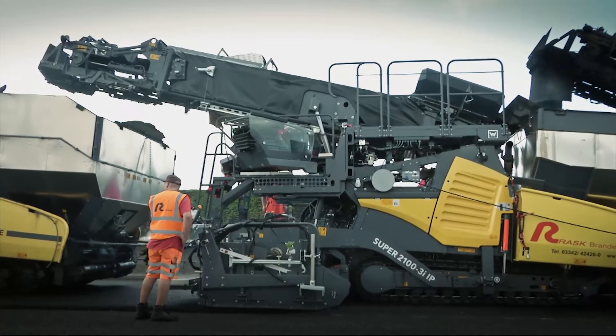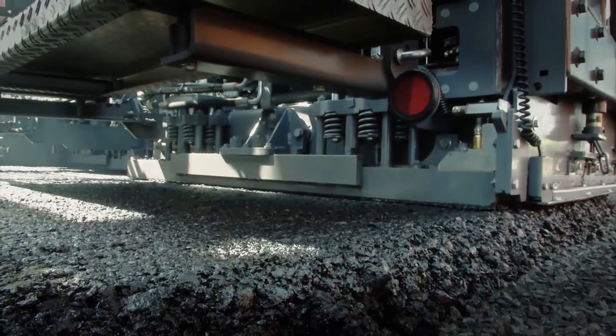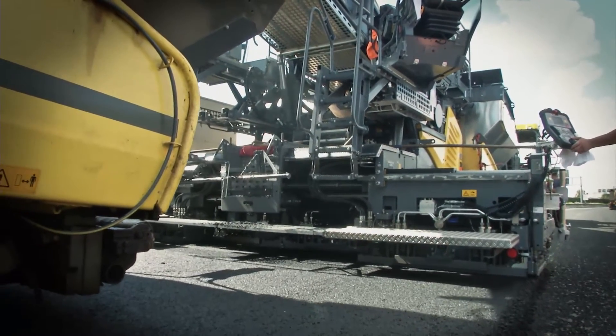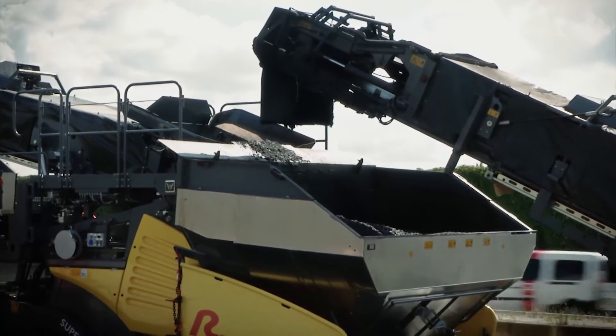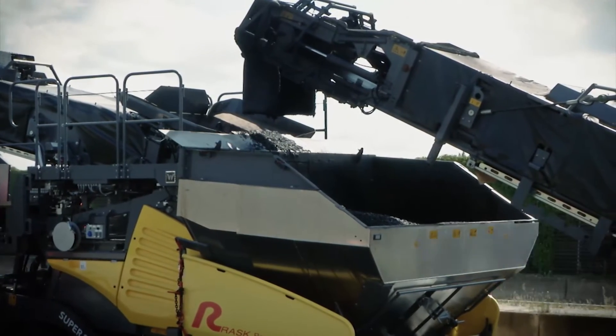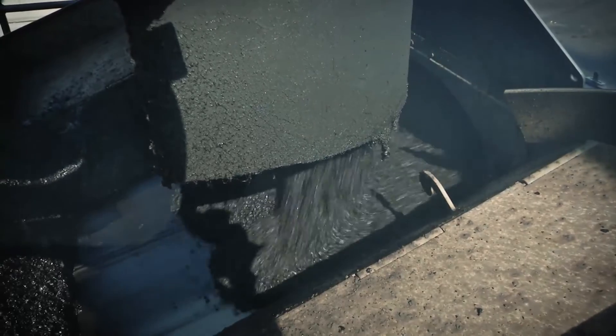The central component of the inline pavetrain is the Super 2100-3i IP. It features the latest DASH-3 technology as well as a new transfer module with a heated conveyor unit that was extended by one meter. This module can be removed at a defined interface for conventional solo paver jobs.